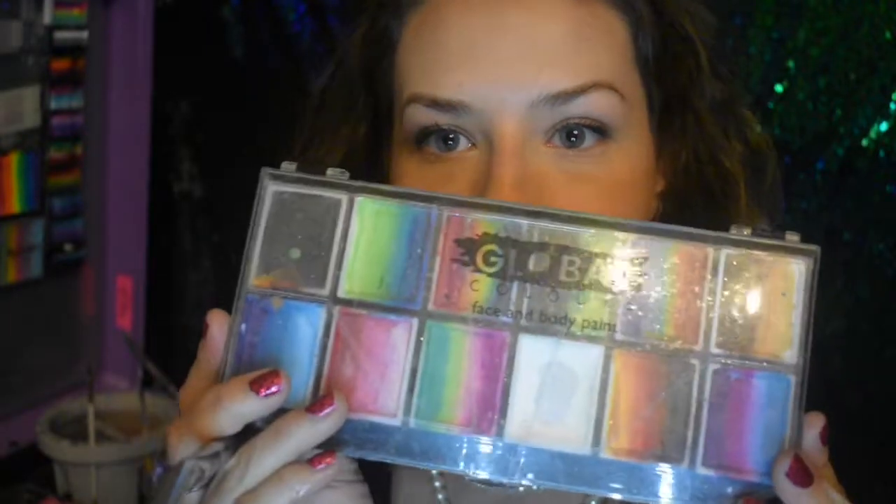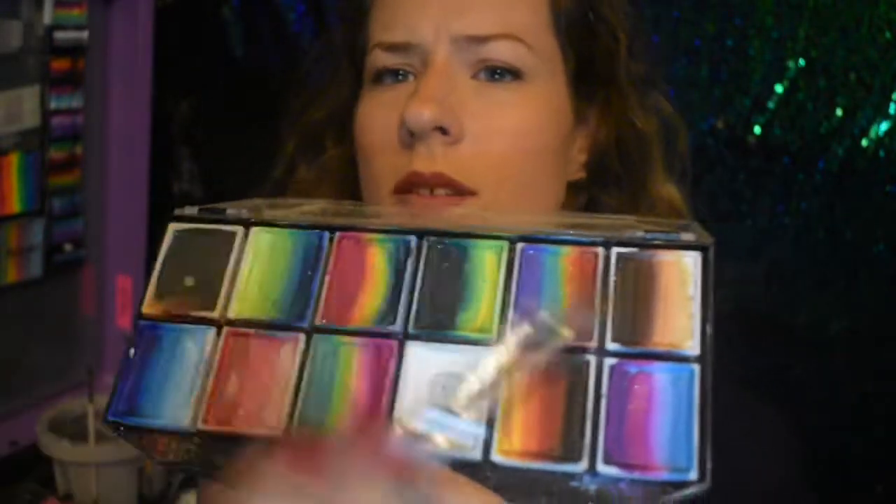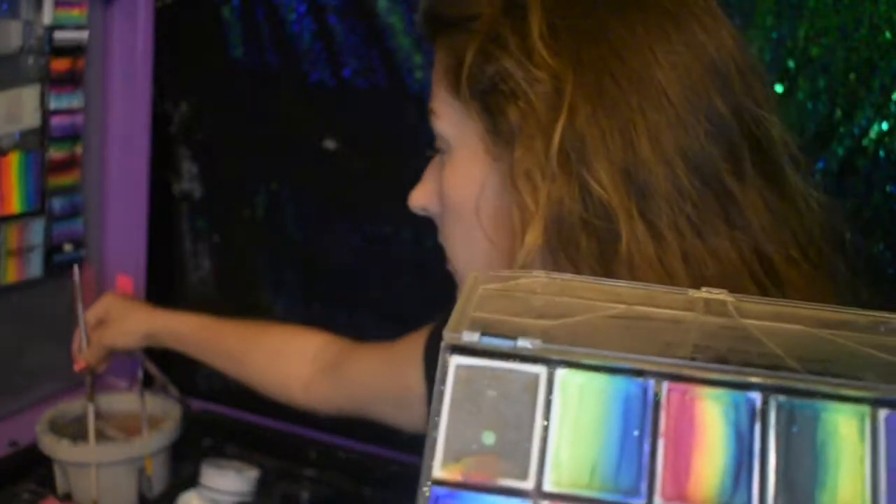Hello friends, thank you for tuning into my channel, I Paint You by Brie. Today we're doing the one stroke rainbow cheek art — it's more like a half face design. I'm using a 3/4 inch brush and the Global One Stroke palette. I absolutely love this palette and so do the kids.